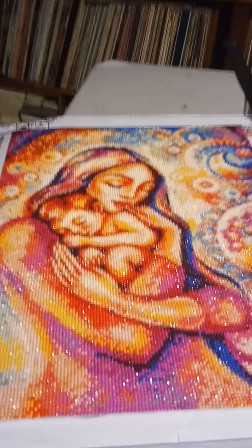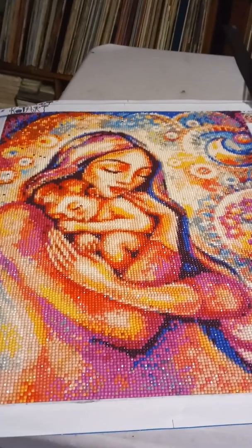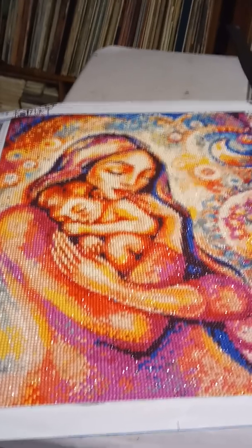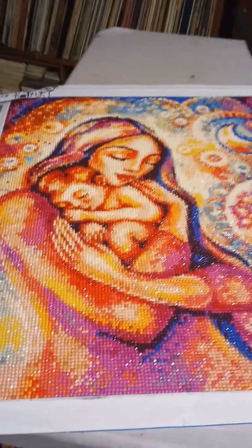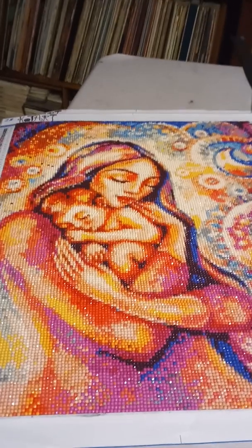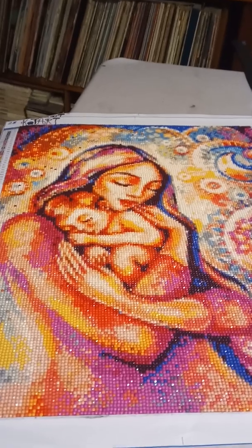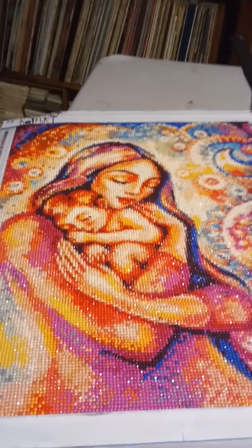Hi everybody, Alexis here. Diamond painting from the D — she is done! Mother and Child by Coat Art. This is a 16 by 20 inches and she came out beautiful, absolutely beautiful. It was confetti city.